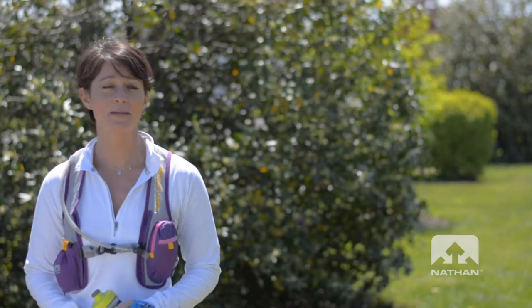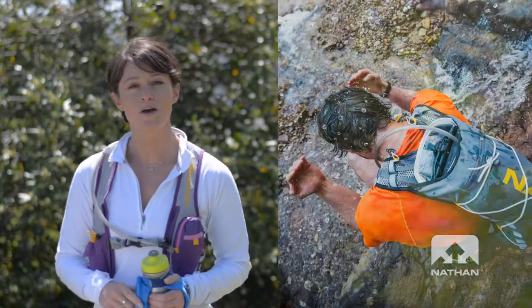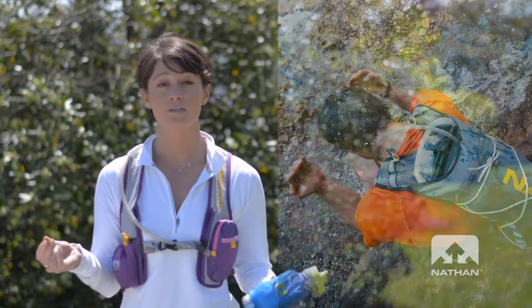Hi, I'm Bridget from Nathan and I'm here today to ask you: how do you hydrate? We at Nathan know that hydration is critical to running stronger and running longer. In fact, did you know that your body is 75% water, and even a slight drop in hydration in your body could affect your performance.